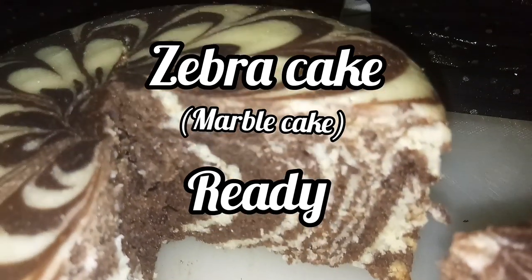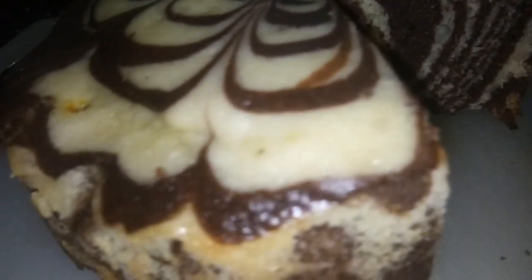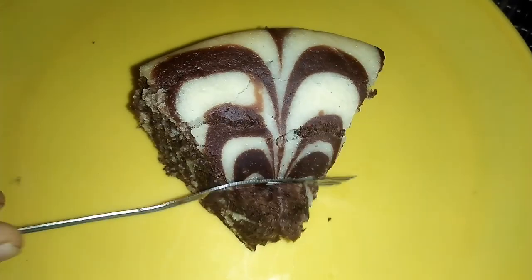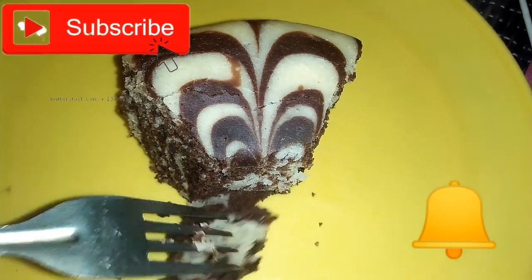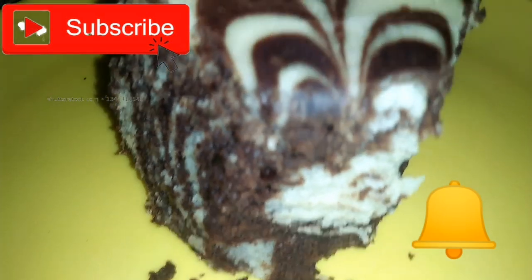Please like, share, and subscribe to our channel. Click on the channel icon and get notifications for our daily videos. If you have any recipe requests, please let us know. Thank you.